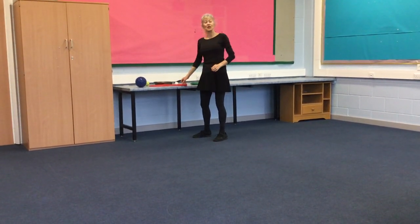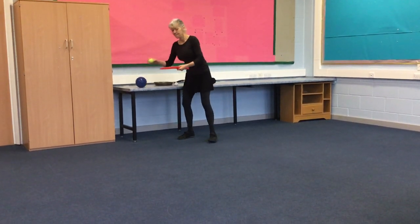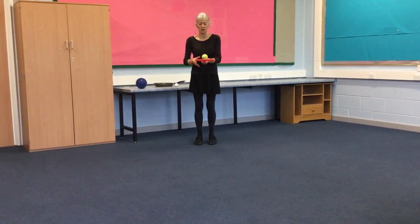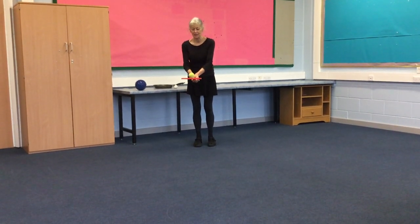Okay, the first thing we're going to try to do is to balance the ball on the racket. Can we balance it on the racket?